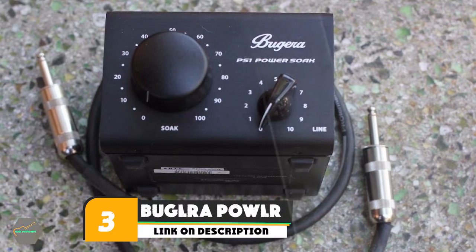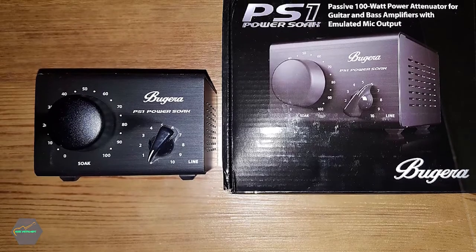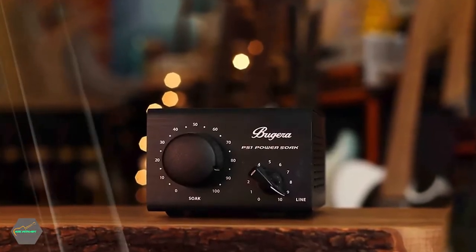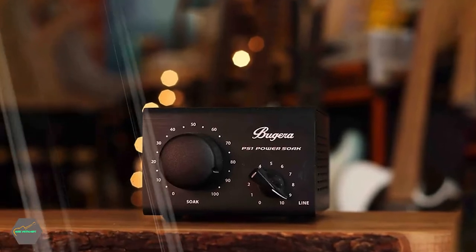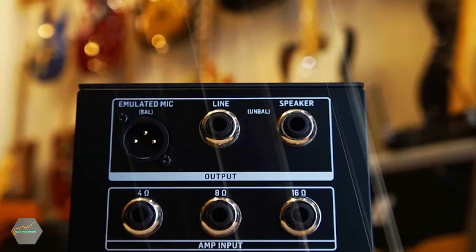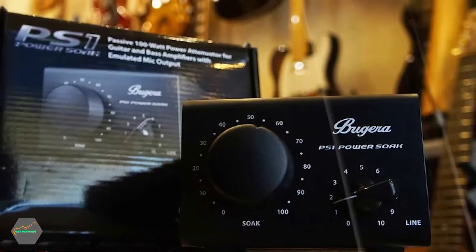The number three position is held by the Budra PowerSoap Peace Zone. This unit from amp maker Budra is passive, doesn't need a power source, and can handle amps up to and including 100 watts. It has inputs for 4, 8, and 16 ohm amps, which makes it pretty versatile. It has a line output with a dedicated level control and emulates a microphone in front of a speaker cab.